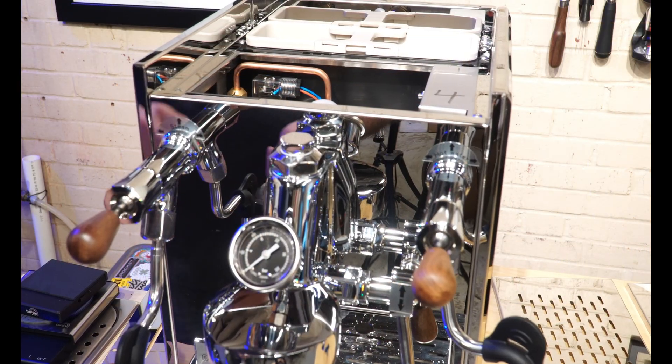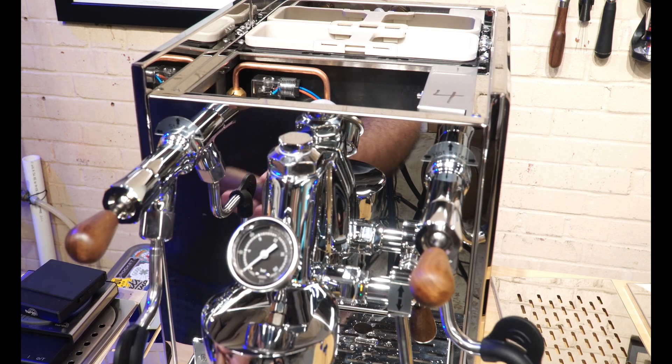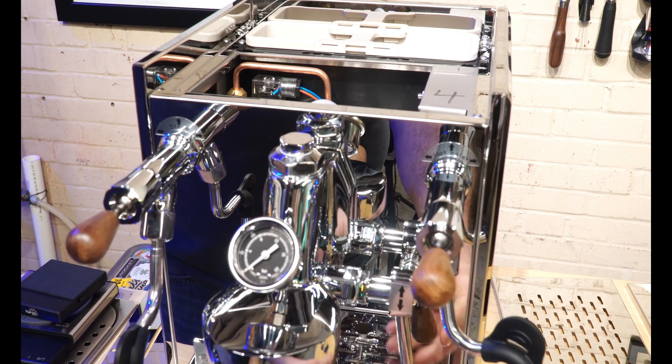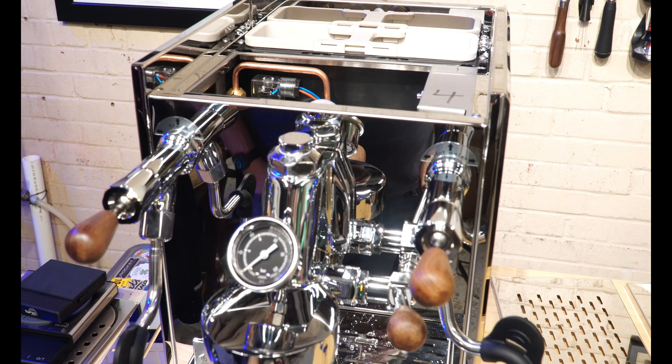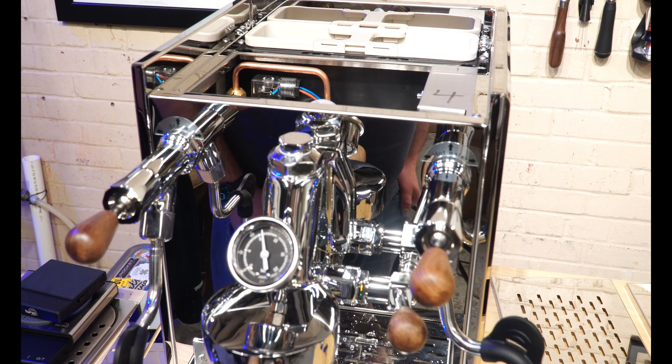What I usually like to do to make sure we're set is dump out the water and confirm it tops out at 9 bars. We're at a perfect 9 bar.